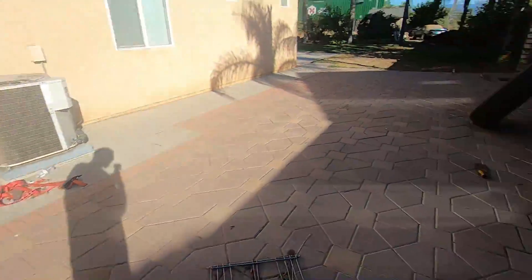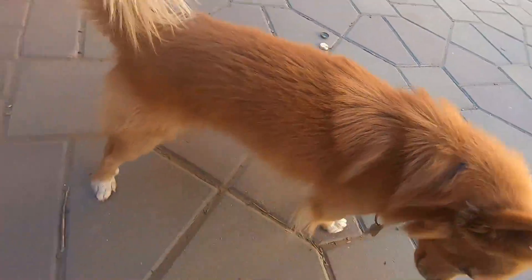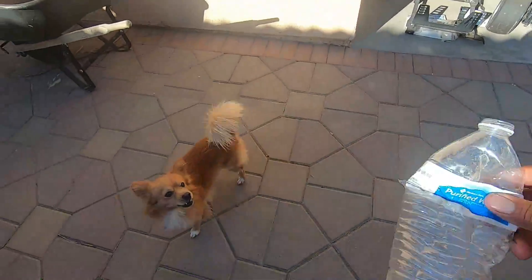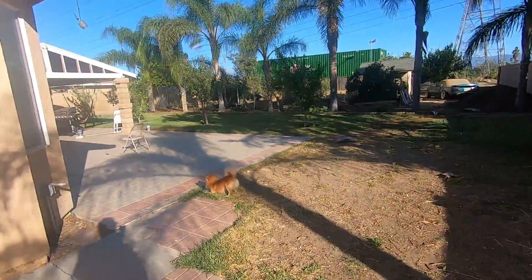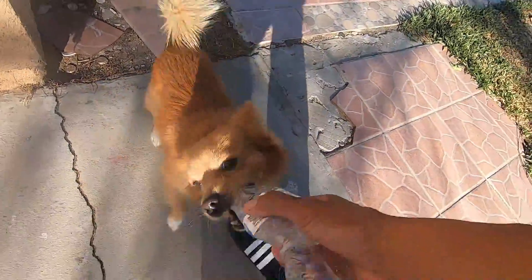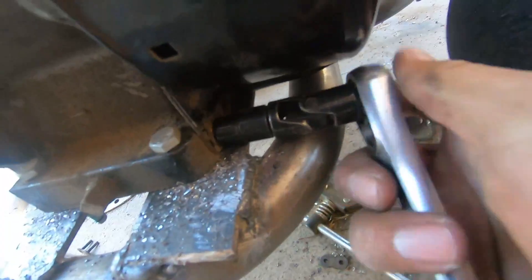Hey, what are you doing? By the way that's Simba, guys — we call him Simba. Little furry doggy. Why are you playing with bottles? Go get your toy!